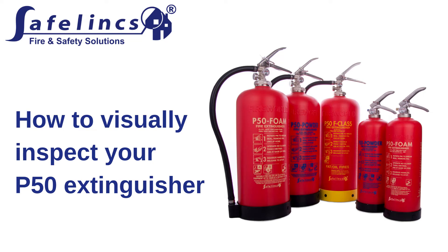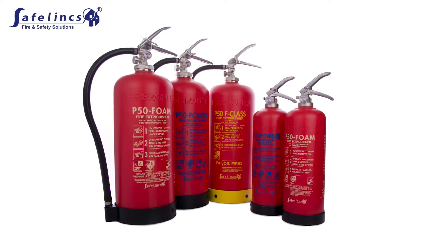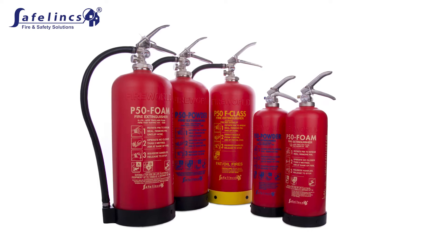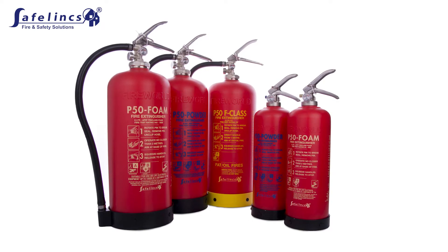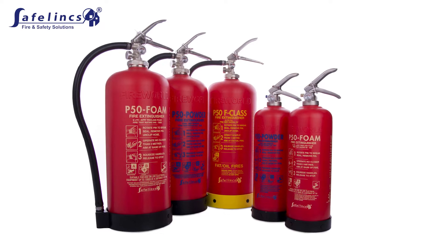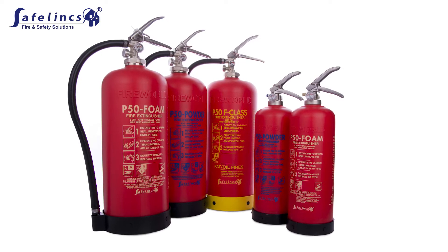This video shows a step-by-step guide of how to carry out the visual inspection of the P50 extinguishers. Although P50 extinguishers do not require an annual service by an extinguisher engineer, a simple annual visual inspection is required. This inspection can be carried out by any person after watching this video.